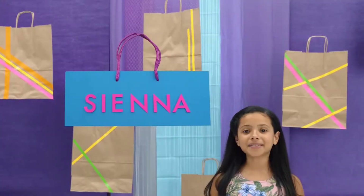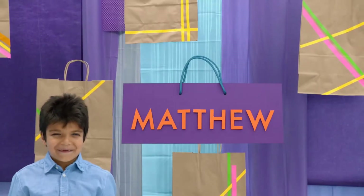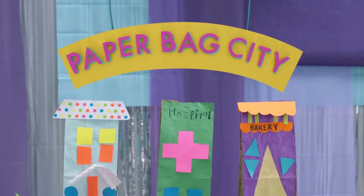I'm Harrison. I'm Sienna. Matthew! Today we're making a Paper Bag City. Get Crafty!